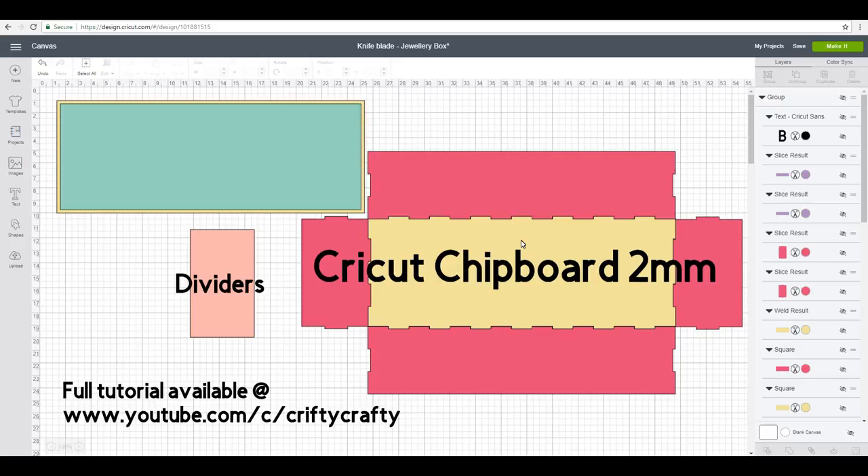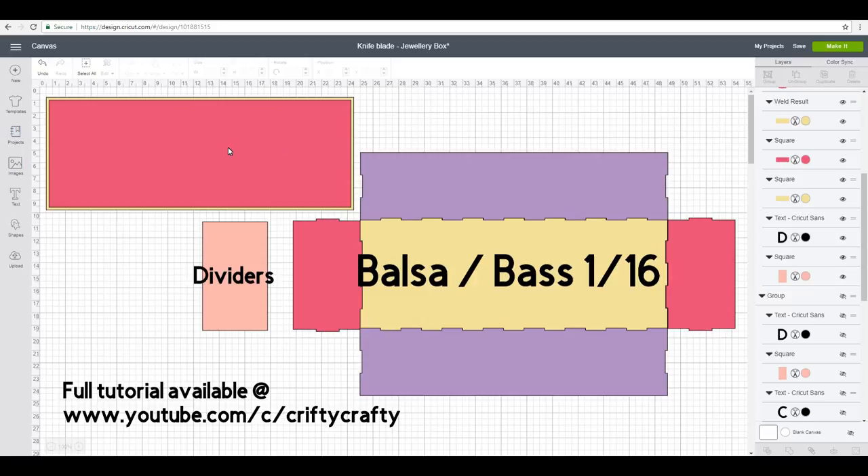These are exact measurements so you don't want to be messing with these because they fit absolutely perfectly. You can see we've got a lid — there are two parts to the lid, a top piece and then a second smaller piece which creates a lip so it sits perfectly on the jewelry box. We've then got our base, two long sides the same, two short sides the same, and some dividers as well so you can add those in and make it how you want on the inside.